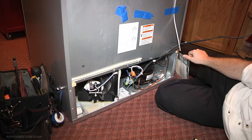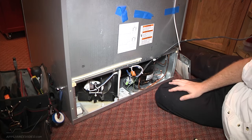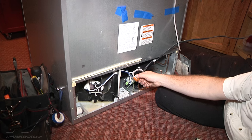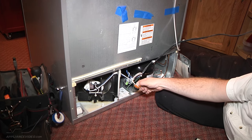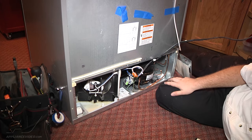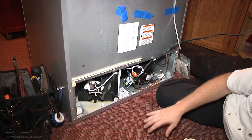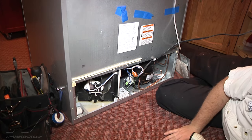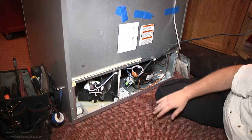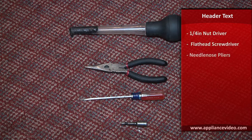So what we've done so far is we've taken the back panel of the refrigerator off to the compressor compartment and disconnected the wiring harness to the inlet valve to remove this panel and get it out of the way. We need to take a look at our drain tube and see why the water is not able to drain through it. The tools needed for this repair are a quarter-inch nut driver, a flathead screwdriver, a pair of needle-nose pliers, and a turkey baster.